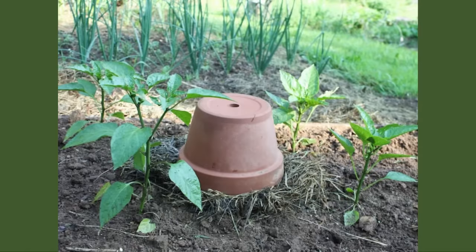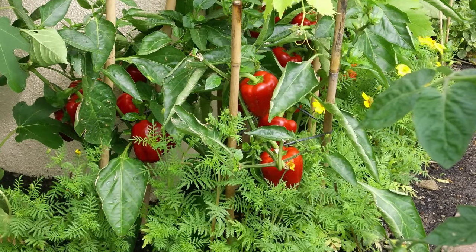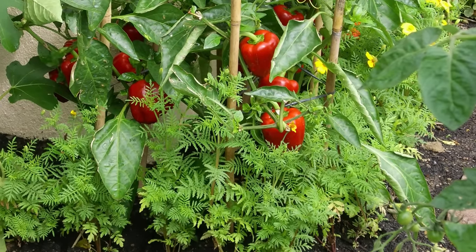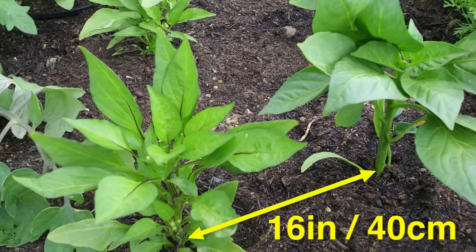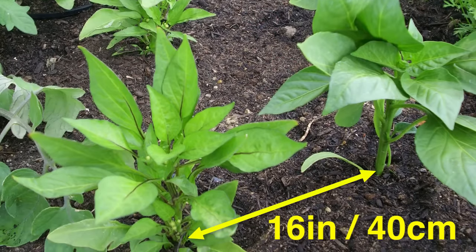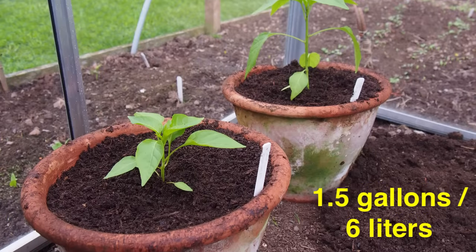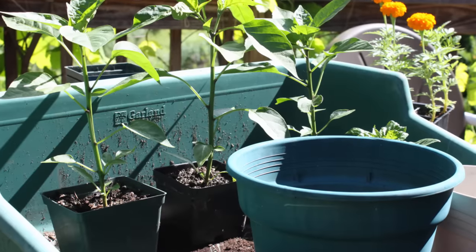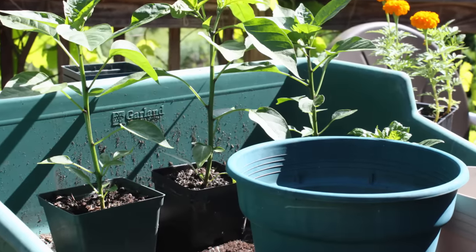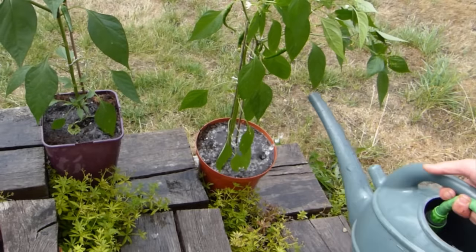Plant out once your last expected frost date has passed. Plant peppers directly into open ground that's been improved with plenty of organic matter such as garden compost, setting plants a minimum of 16 inches apart. Or plant into containers that are at least 1.5 gallons in volume. Use good quality potting soil enriched with added organic matter, and plant the young peppers so the soil surface reaches just shy of the rim — this will help to avoid runoff every time you water.